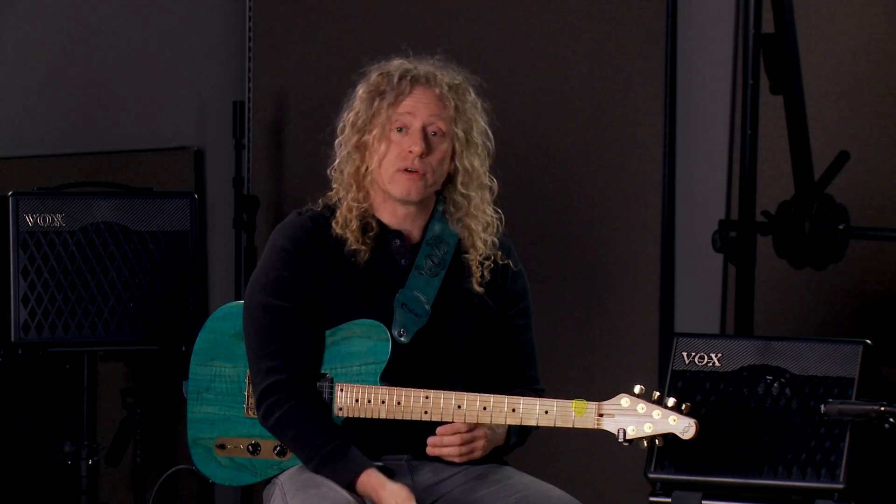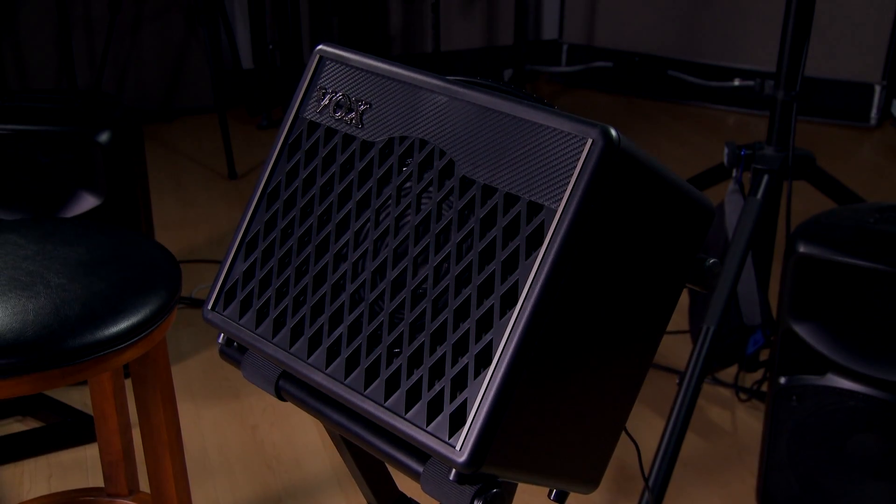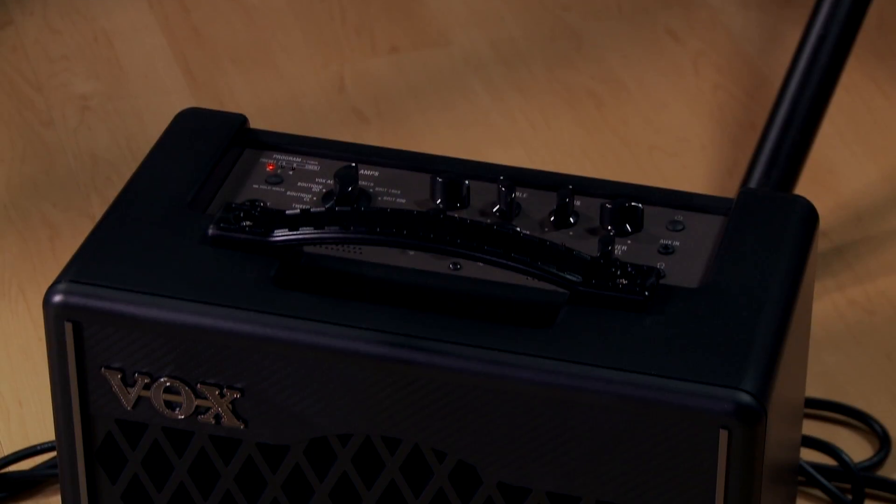There are two models: the VX1 at 15 watts and the VX2 at 30 watts. Today we'll play through the 30-watt version. The 30-watt has an 8-inch speaker, whereas the 15-watt has a 6.5-inch speaker.